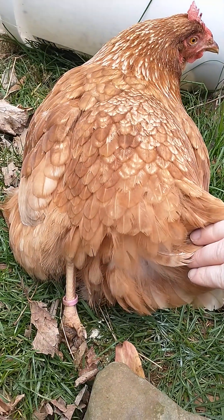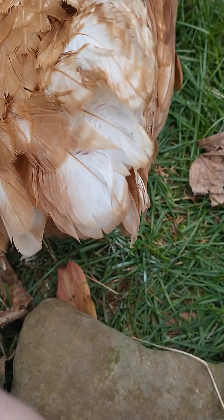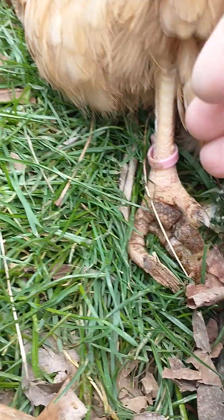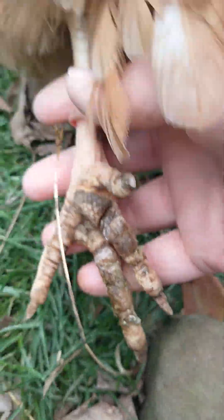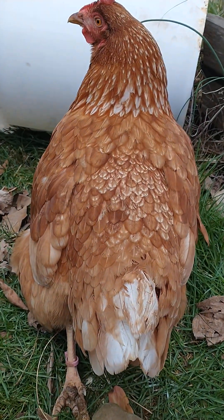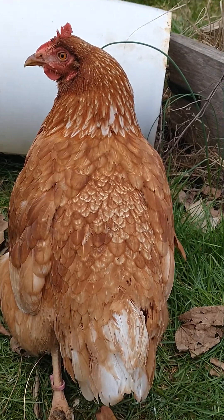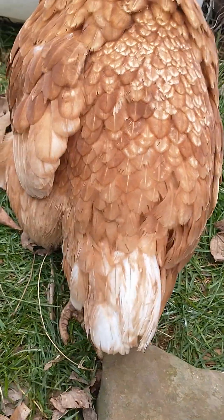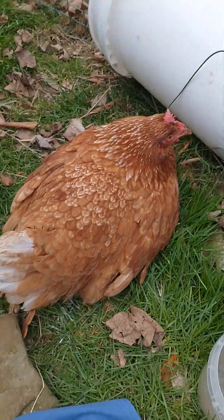You see how her leg is going out behind her? You see how her foot is kind of curled? This is because she's lost all feeling in her leg. She can't control it at all. She's trying to stand, but she can't control it. Two days ago she was perfectly normal, and then all of a sudden that leg goes dead. That's your very first indicator that you've got Marek's.